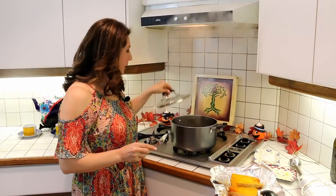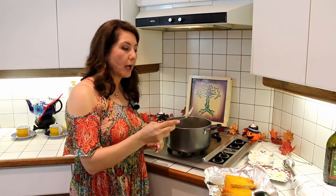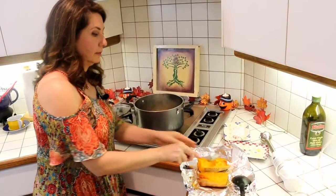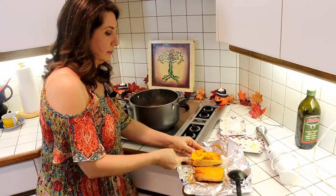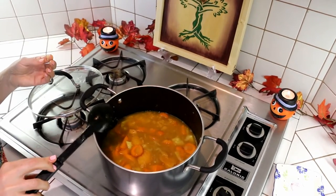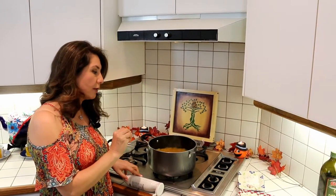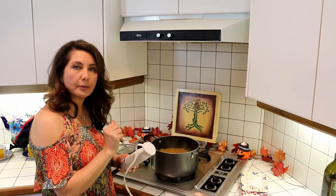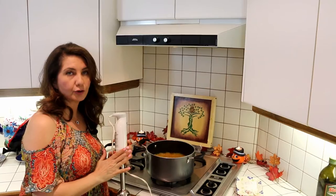Now that the vegetables are a little bit softer, we are going to be spooning out our butternut squash from the skin and adding it to the mix. About 20 minutes has passed for everything to cook and soften really well, and now it's time to mix it all up and blend them with this handheld blender.